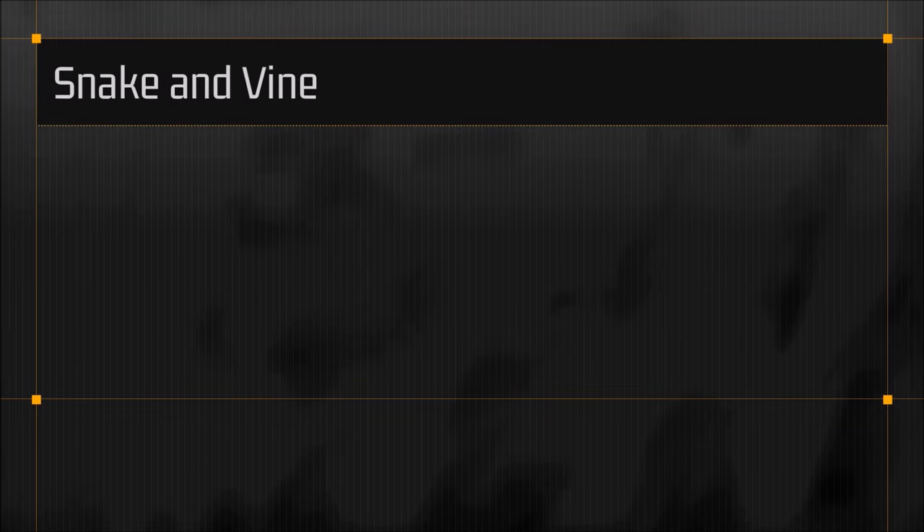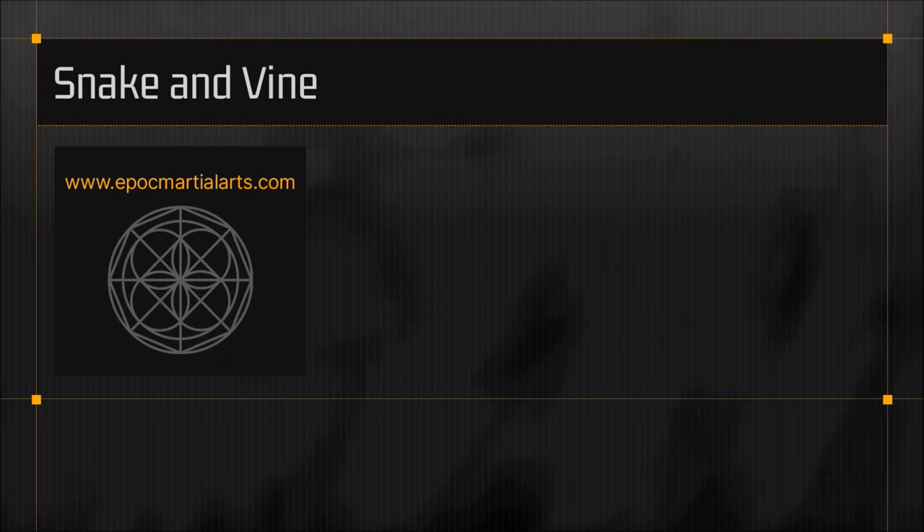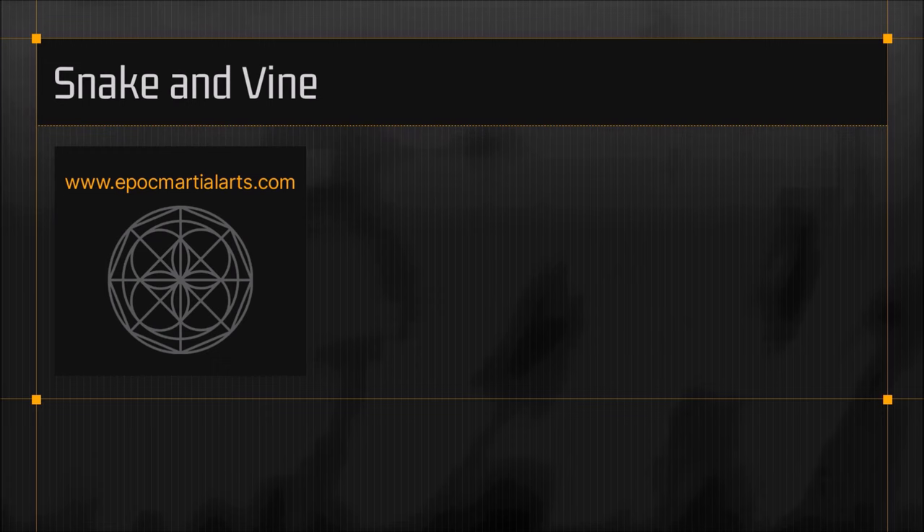This concludes the video on snake and vine. For more information, please visit EpochMartialArts.com, check out the SEF blog, or order the book 'Strategic Engagement of Force: A Field Guide for the Use of Martial Arts Strategy and Tactics.' I hope you found this video informative — see you next time. Thank you.